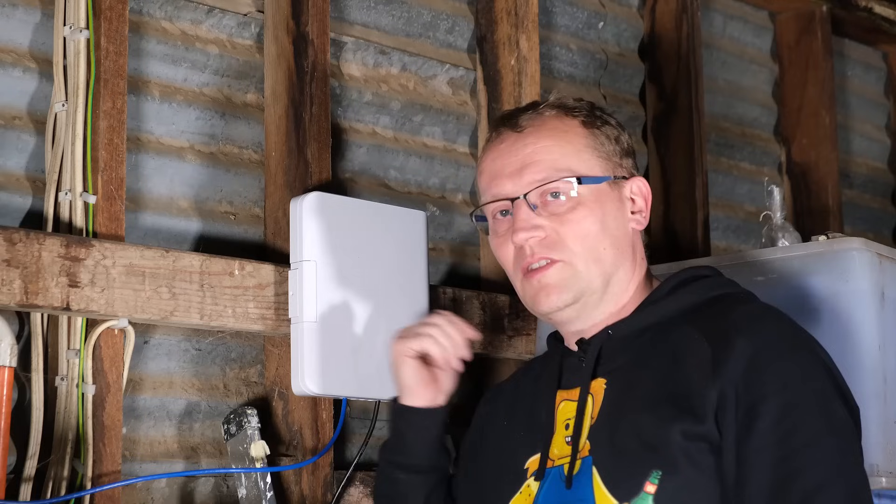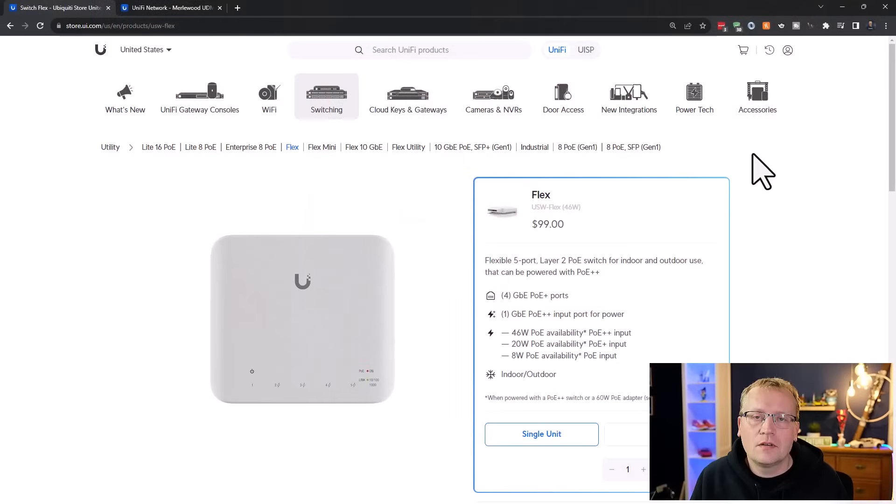Let's start on the product page for the Flex Switch or Switch Flex. There are actually three different ways of powering this switch, all via PoE, depending on the type of PoE you have. I used the PoE adapter from the utility case, which means I get PoE++ equivalent — so that gives me 46 watts of power. If you're powering with PoE+, from most switches like the 48-port switch I covered in another video, you get 20 watts, which can still power smaller things but maybe not new cameras and access points on all four ports. And if you only have standard PoE, you get 8 watts.